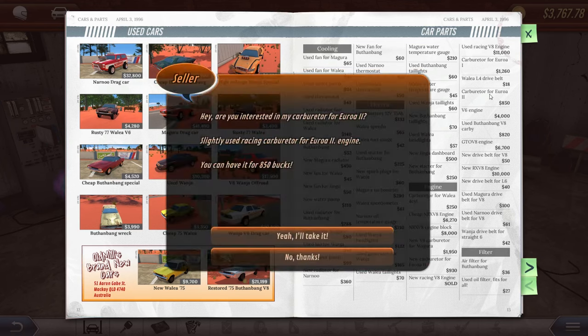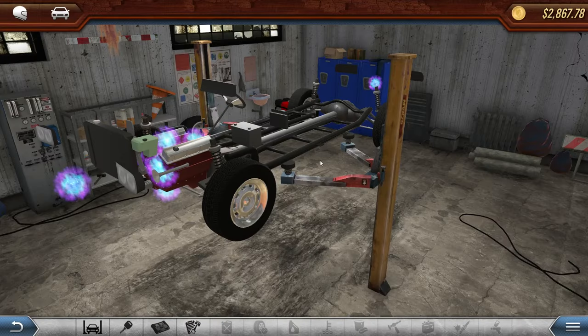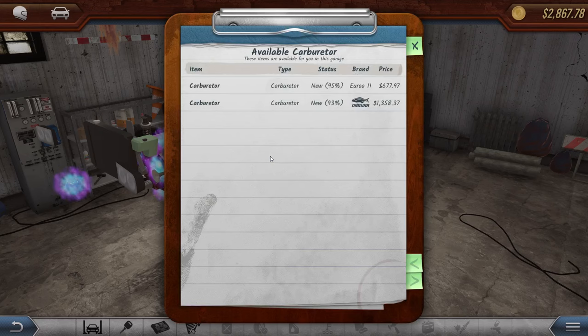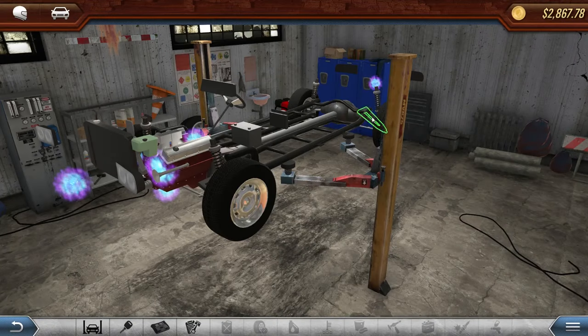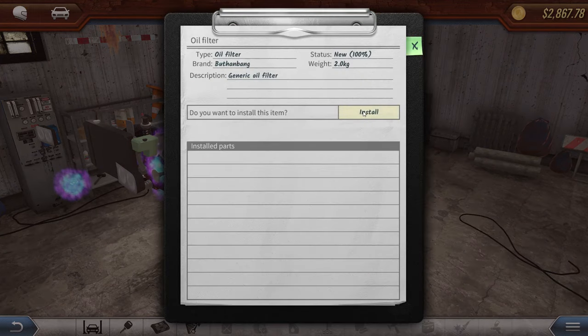We're gonna go ahead and buy the carburetor — 850, not too bad. Let me grab a couple of things here. I'm pretty sure I have quite a few of these parts, just got to make sure I've got what I want. Thinking that's good. Let's install the carburetor. There it is — install that bad boy. What else? Oil filter — yep, got a new one of those to install.